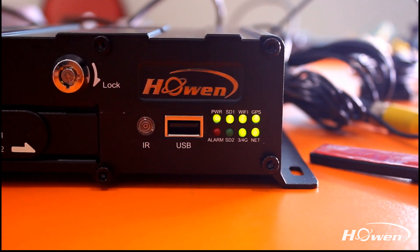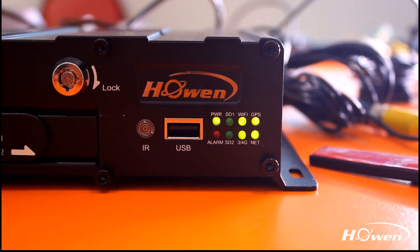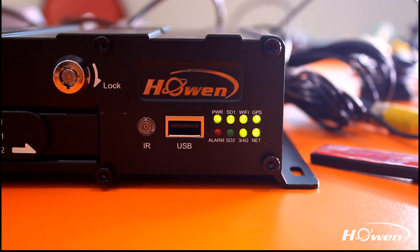Hello everyone, this is HowinTech. Here I'd like to show you our unboxing video of our 4-channel ME series HD mobile DVR.